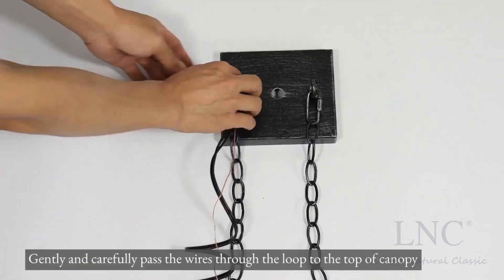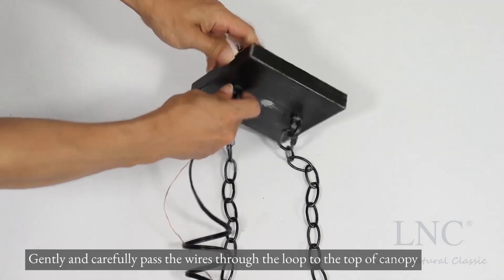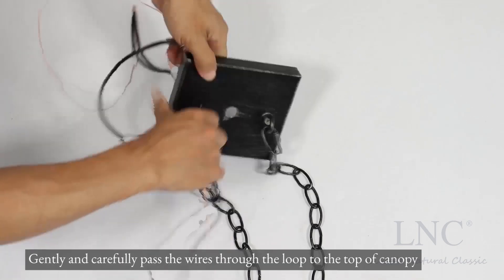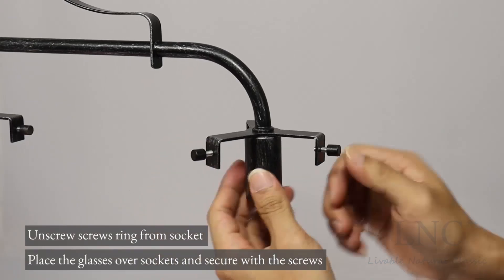Gently and carefully pass the wires through the loop to the top of the canopy. Unscrew the screws ring from the socket.